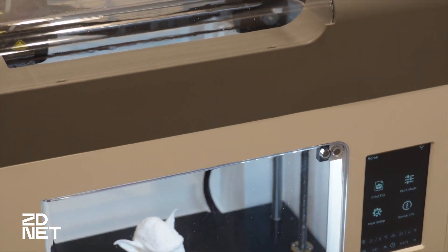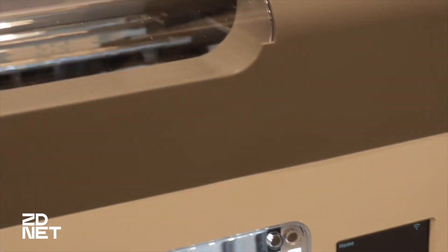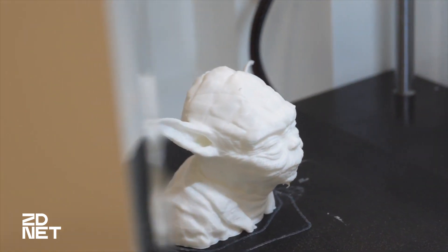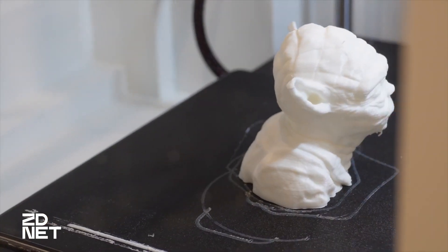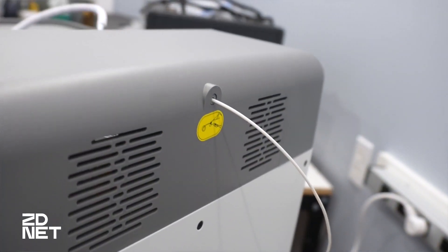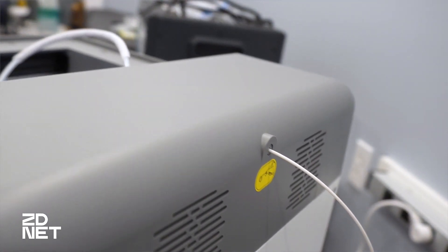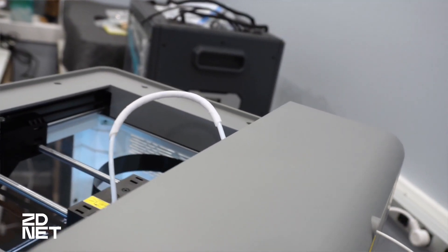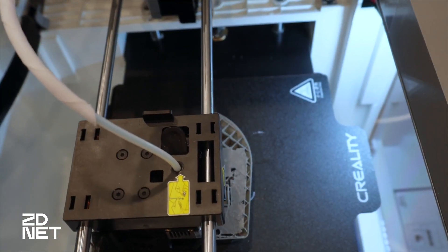The Core XY Surmoon V1 Pro sports an all-metal hotend with a dual-gear direct extruder that heats up to 250 degrees. What that means is that the extruder pulls filament through to the hotend. Bowden-style extruders have the gear mechanism quite a ways away from the hotend, and while they're a bit lighter, filament can get jammed. The direct extruder also allows for a wider range of filament types.